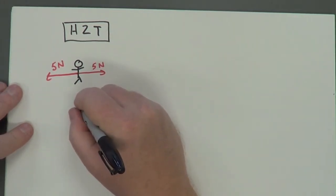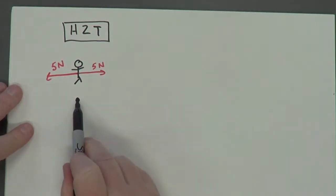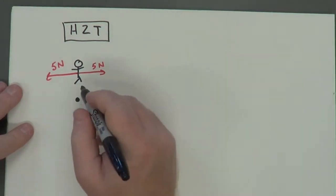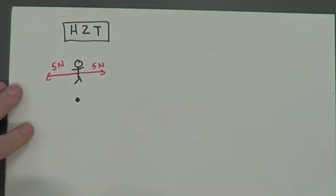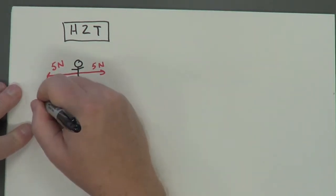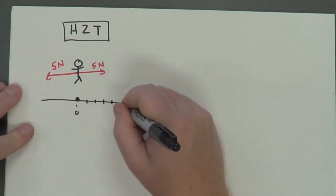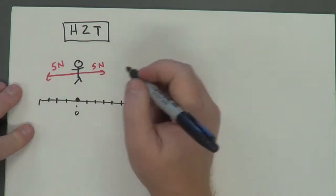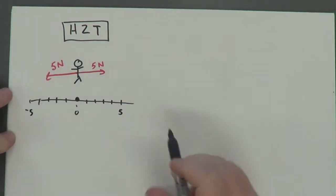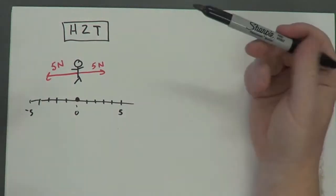But how do you prove that using vector notation? You can use the head to tail method. In physics, when you start dealing with vectors, I like to use a little dot to represent the object and draw the forces on there. This is our origin, our starting position. If I think of this in terms of a number line, this would be zero, and I can mark out one, two, three, four, five in one direction and negative five in the other. We'll take these vectors and put them on a number line.